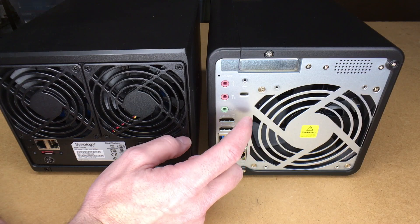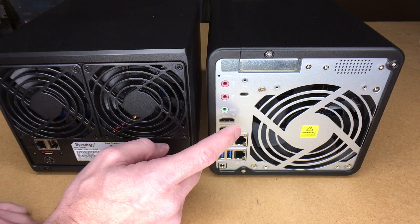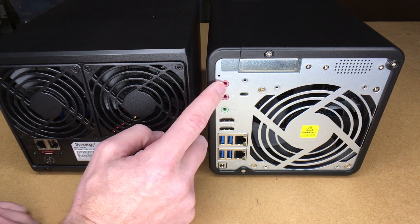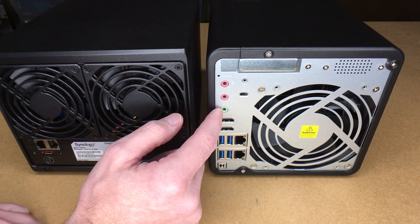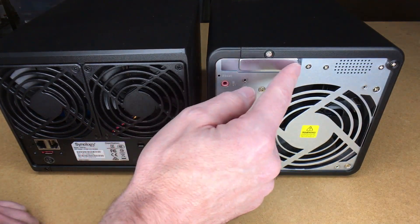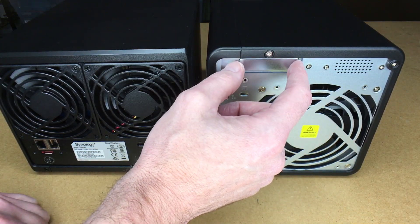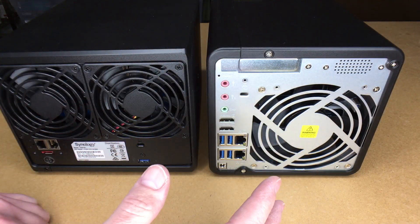So the QNAP has five USB ports total and the Synology has two — that's a big difference. The QNAP also has two HDMI outputs, so you can plug monitors into it, which you cannot do with the Synology. It also has standard PC audio with two microphone jacks and an audio out, so you could plug it into a receiver. And it has a PCIe slot where you can mount an expansion card.